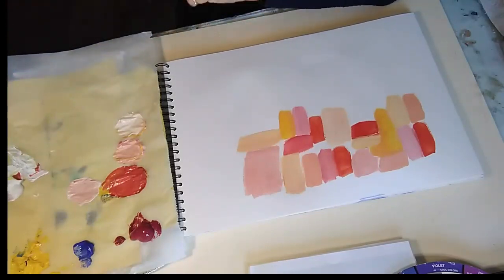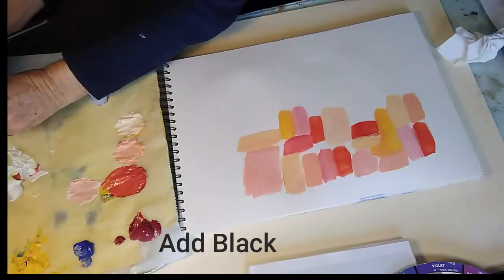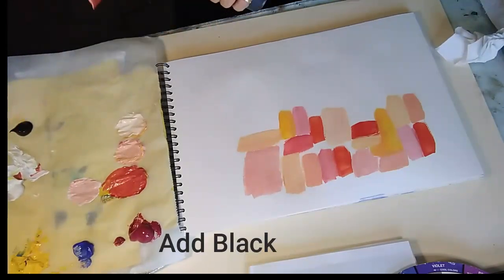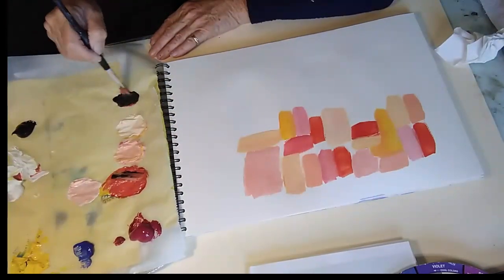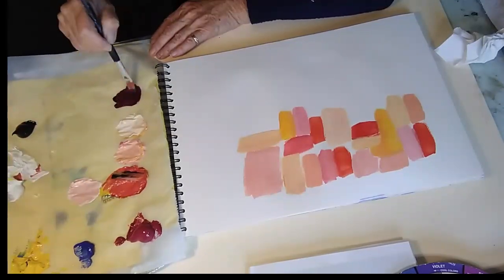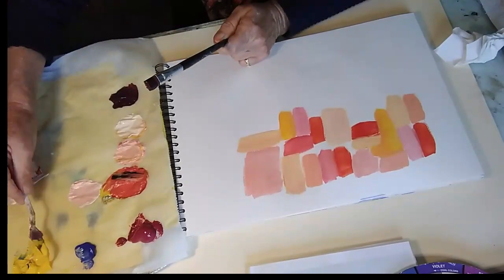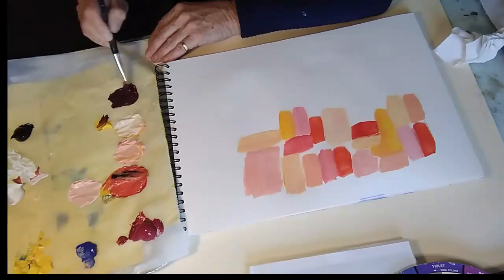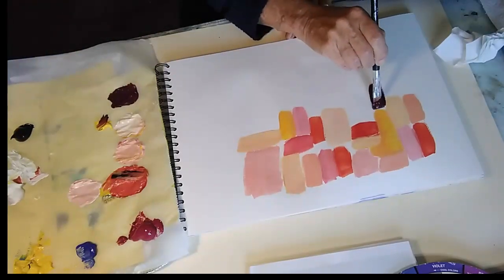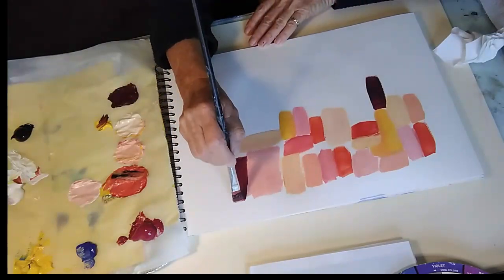If you'd like to learn more about colour mixing, I do have a colour mixing masterclass course which goes into a lot of depth about all the different things you can achieve by understanding how colour works. I'll put the link below — it might be of interest if you want to really explore colour mixing, because obviously as painters we need to know about colour.